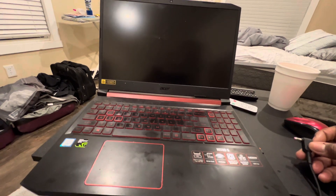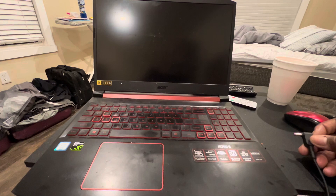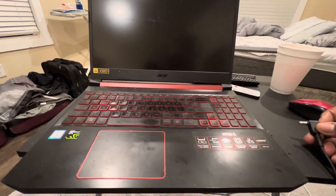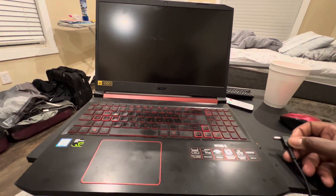I tried another battery charger and it didn't work — it did the same thing. So I'm going to show you guys how easy it is to change this battery. I'm going to get online and order one from Amazon.